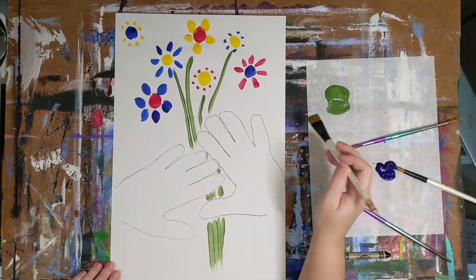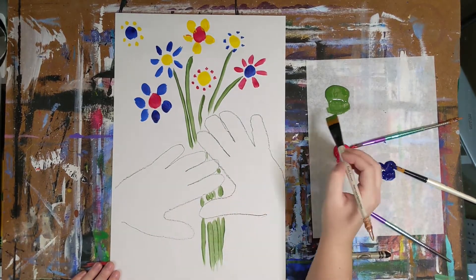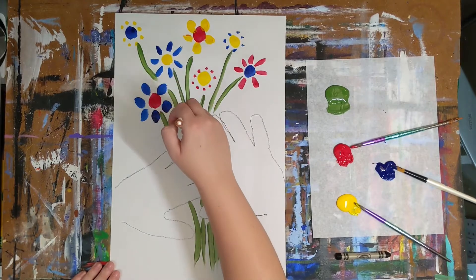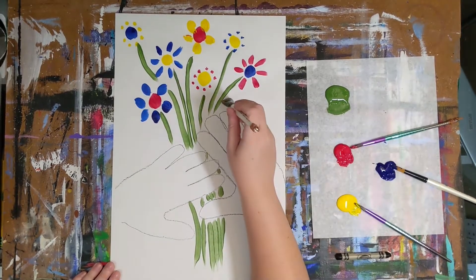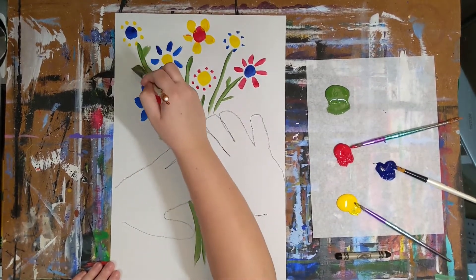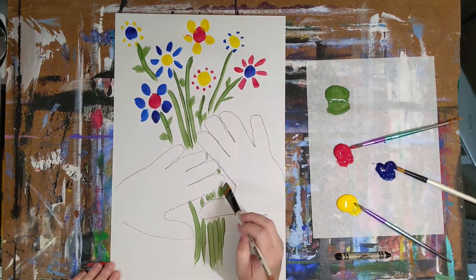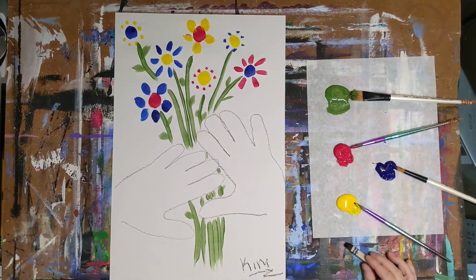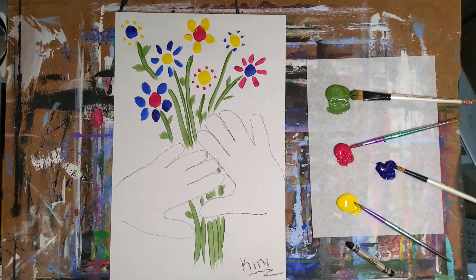At the end, you can even add leaves to your stems or your flowers if you would like. Your very last step is to sign your name on the front of your artwork in the bottom right-hand corner, just like Picasso did.